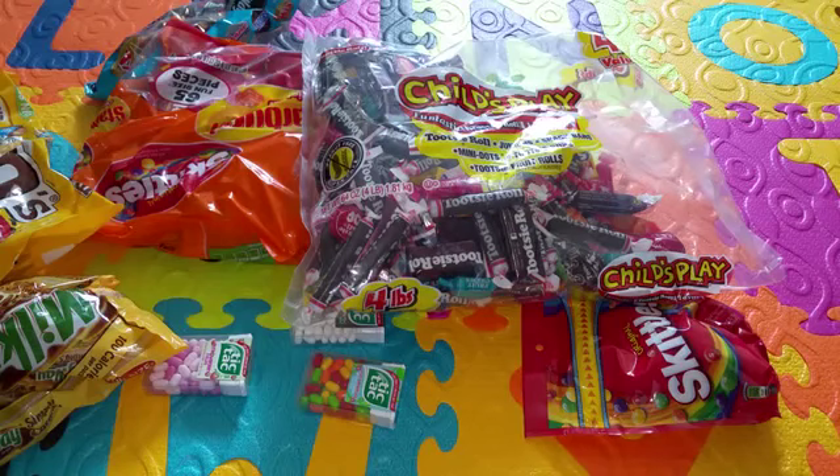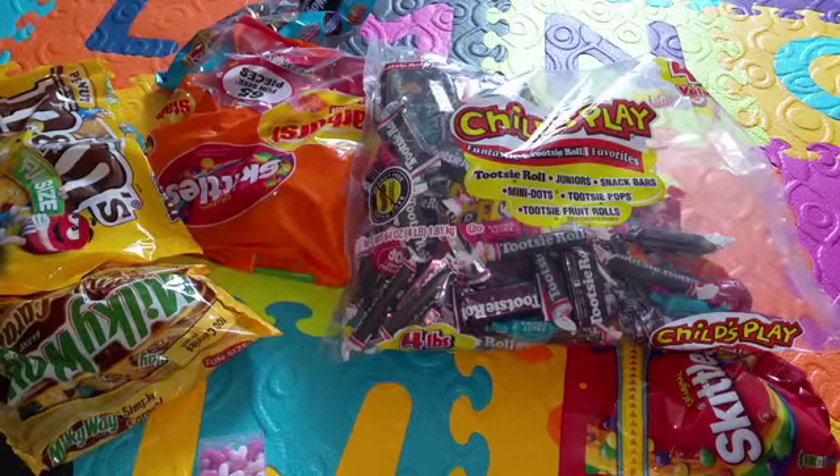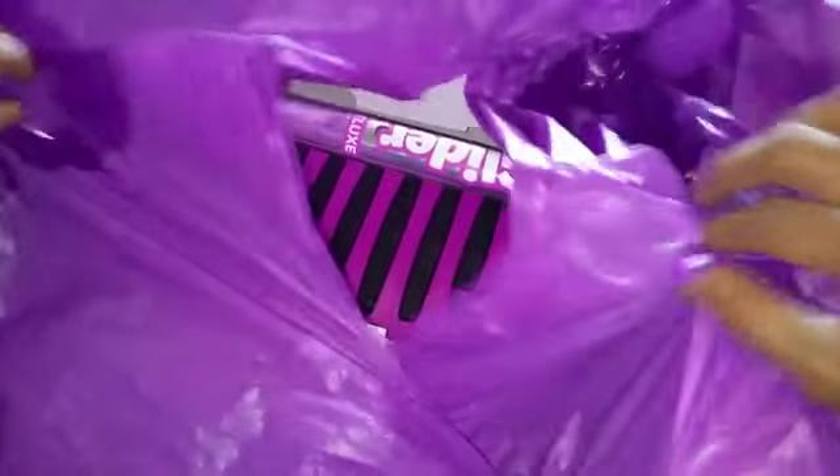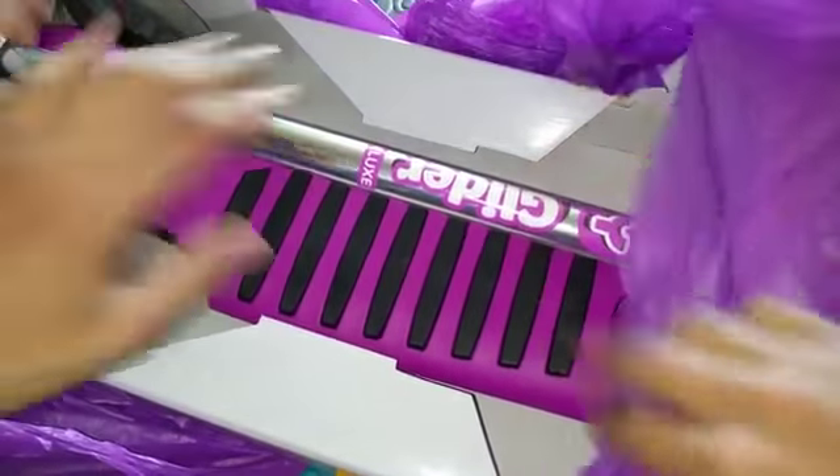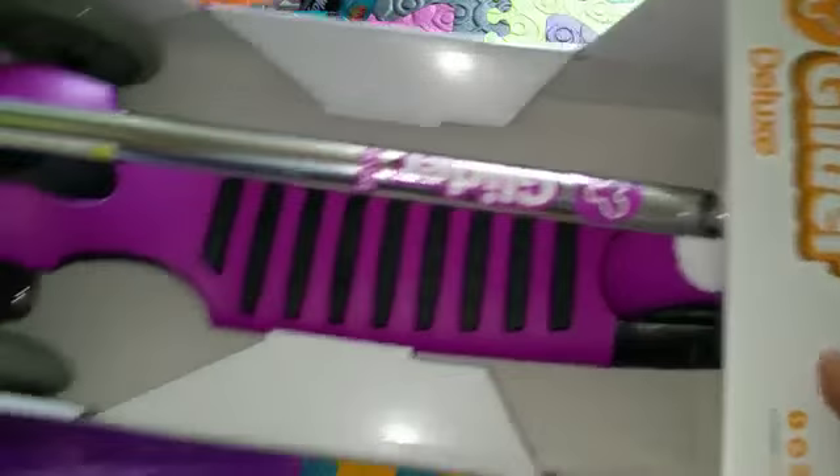I have a surprise for you. You want ice cream? I got better than ice cream. You want ice cream? Okay, I'll give you ice cream, but first let me start with this surprise that I wanted to show you. Oh, what is this?